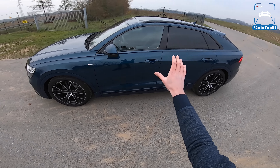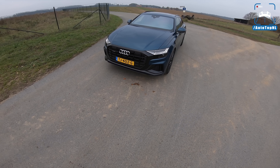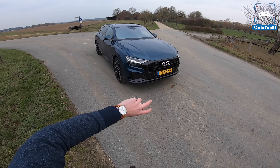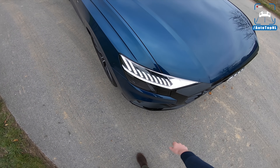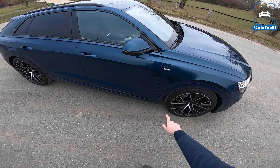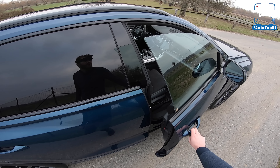Especially in this color, which is Galaxy Blue. I hope you can see this on camera but there's actually a bit of green in there, and when the sun hits it, it gets this really nice green shine - it's absolutely gorgeous. Especially in combination with all the black details. We've got an all-black grille, black in the bumper, lights as well. And I think we've got 22-inch Audi Sport wheels - S-line package.